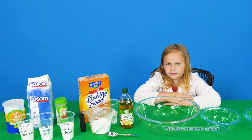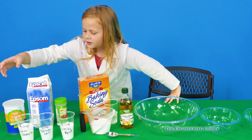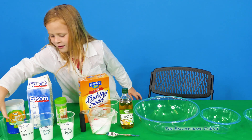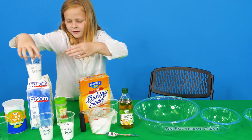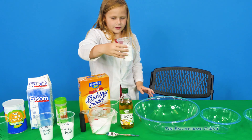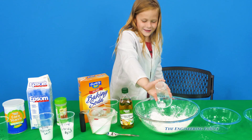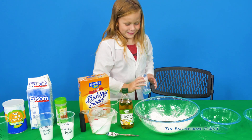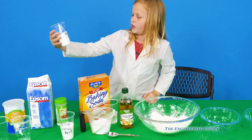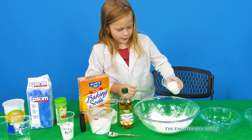Alright, so we're going to make them and show how they work. So show us, what do we use first? It has olive oil. First we're going to mix all the dry ingredients. First we do cornstarch — a half a cup of cornstarch — and then we pour it in the bowl. Whoa, it went everywhere! Not on purpose. So first is a half cup of cornstarch.